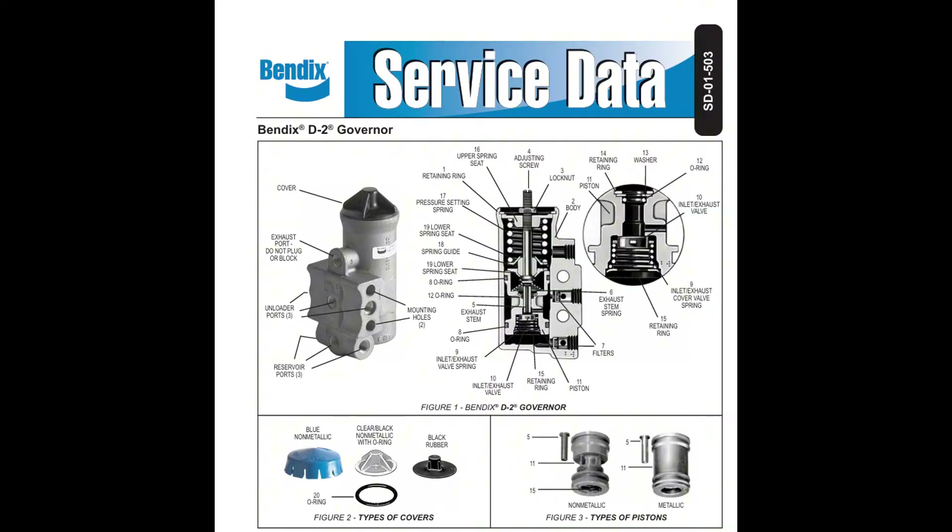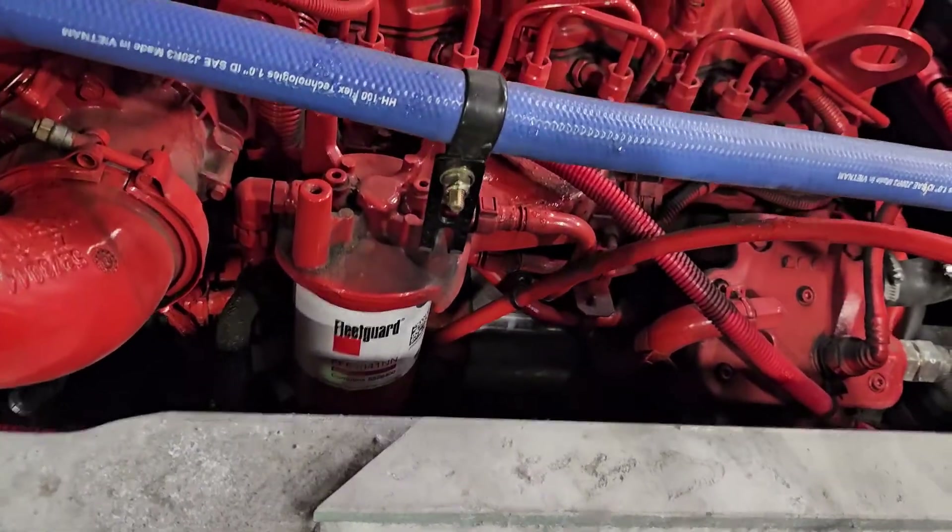This is a D2 air governor made by Bendix, and it's one of the more common setups out there. Depending on your vehicle, you'll usually find the governor mounted on either the air compressor or near the air dryer.